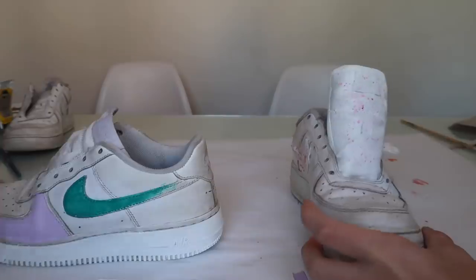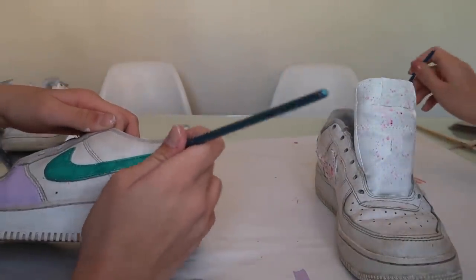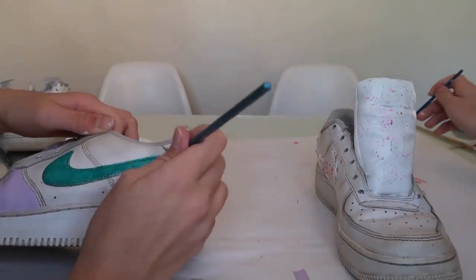Okay guys, we just switched places so you can see better what we are doing, because that will be much more fun for you to watch.